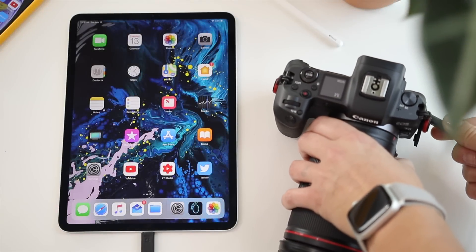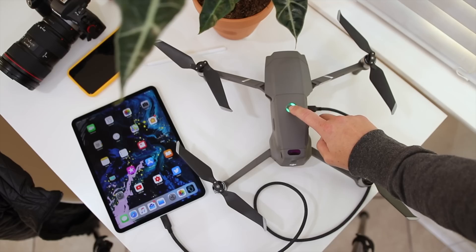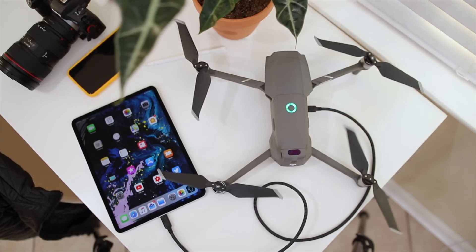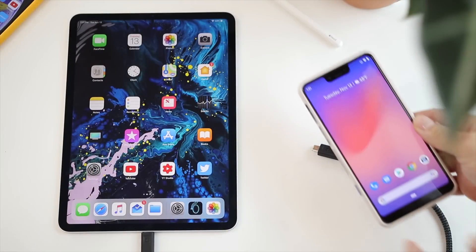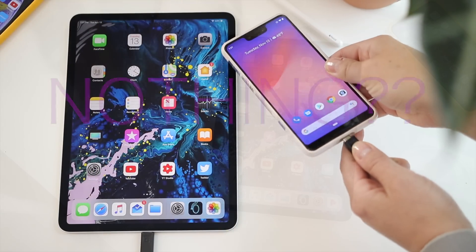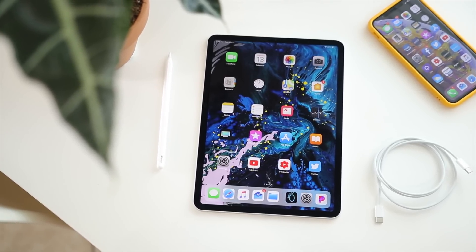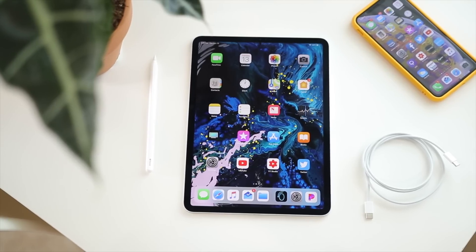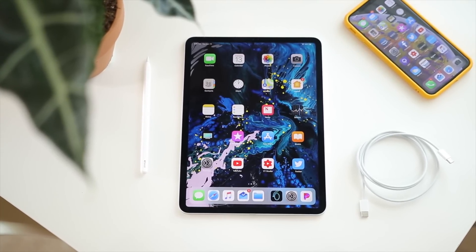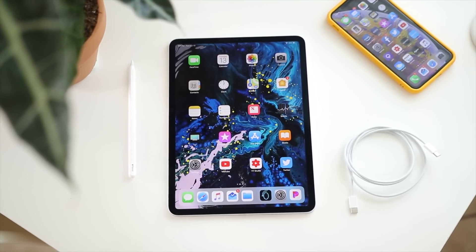I think some of these results will surprise you guys. Hey guys, it's Amanda. I got the new iPad Pro 11 and I was super excited when Apple announced it was going to be using USB-C instead of Lightning. That opens up so many new options for us, and today we're going to talk about connecting cameras via the USB-C port.